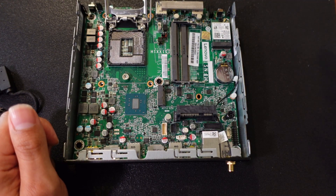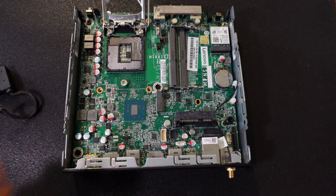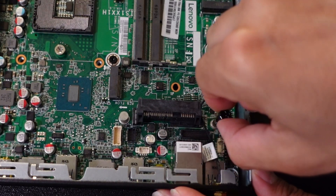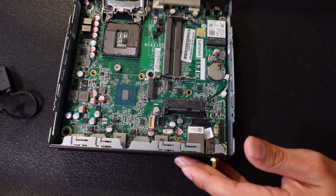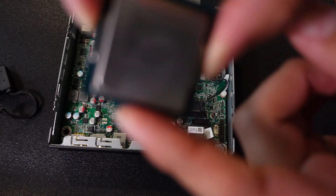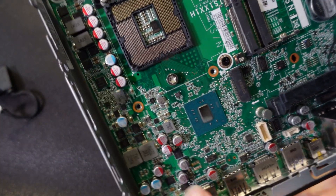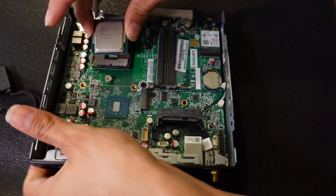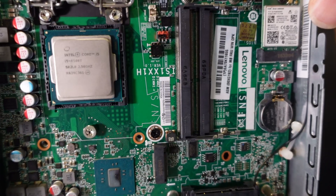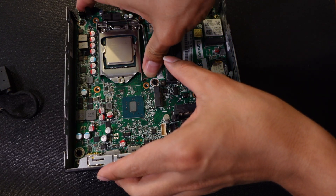You have different components: case, motherboard, CPU, RAM, storage, and fans. Make sure everything is placed correctly or your computer won't work, will overheat, or you'll have other problems. For the CPU, you'll see an arrow on it — that arrow points to a circle on the motherboard, which is your landmark. The CPU falls into place perfectly, then you bring down the little cage and push it down to lock it in.